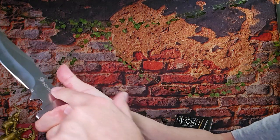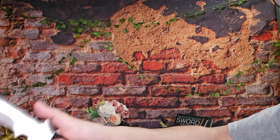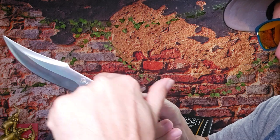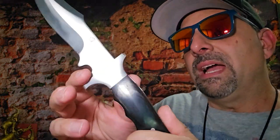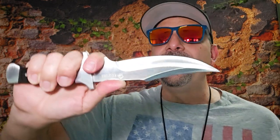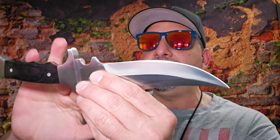As an end user — not a knife designer — I feel like they either needed to shave that hump off and make it completely smooth so you can utilize finger jimping, or actually add jimping there so you can get a better grip on this really nice blade. They could also angle the guard so it transitions into the ricasso more, giving you more usable real estate here. It's a really good-looking blade that makes you want a better grip.